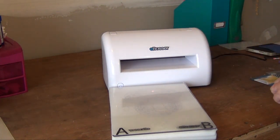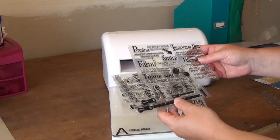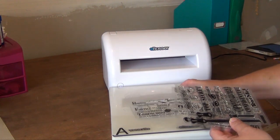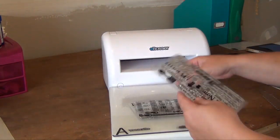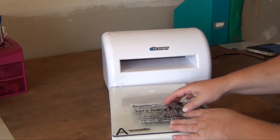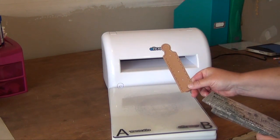It also has some fantastic coordinating stamp sets that go with it, also available at Simple Pleasures. Here's an example — this is the Inspirational Zipper stamp set, this is the Zipper Icon, and this is the Universal Zipper. All three of these stamp sets go wonderfully with this zipper die.